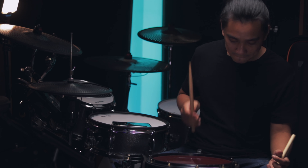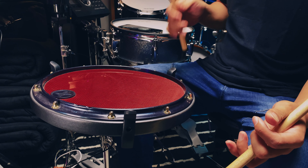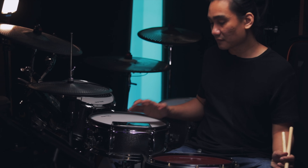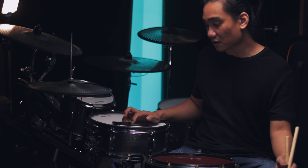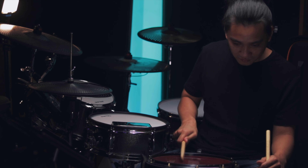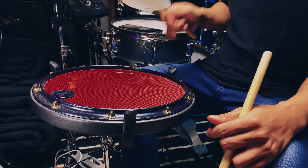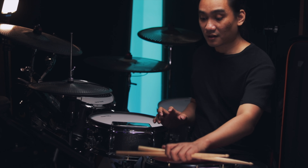We're gonna try it slower — that's 80. We're gonna try maybe 100. Obviously I still need to work on it, but this could be a lot of fun doing it on the hi-hat. And you can use this technique anywhere on the drums, really.